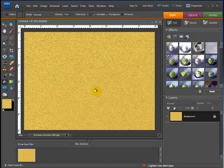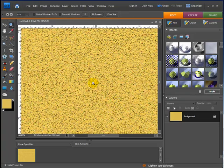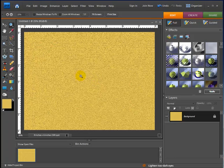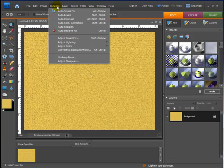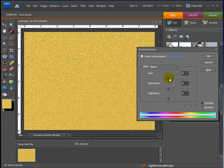I'm going to hit OK. If we zoom in you can see it's starting to look like a cork board. Now I want to make the color a little bit different, so I'll go up to Enhance and hit Adjust Color, then Adjust Hue and Saturation. I'll change it just a slight bit and brighten it up to make it a little lighter. So if you picked a color you didn't really like, you can adjust the hue and saturation to get it more to your liking.